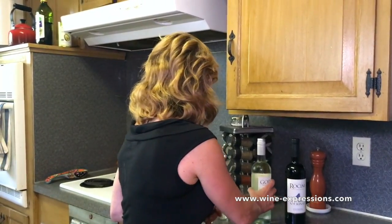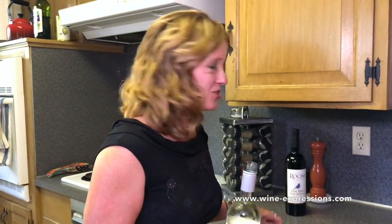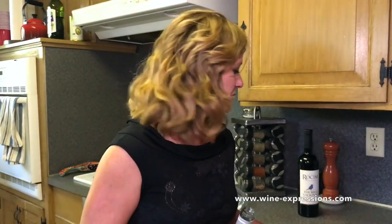We'll first start with a white. This one's really hard to open — ta-da! So if you don't know how to use one of these, just always buy a screw cap. Kidding!